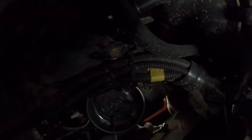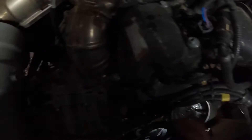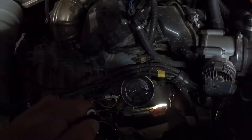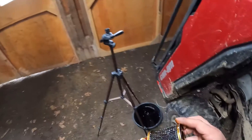There's the cover, and there she is — not too much oil spillage. We'll pop this filter out.